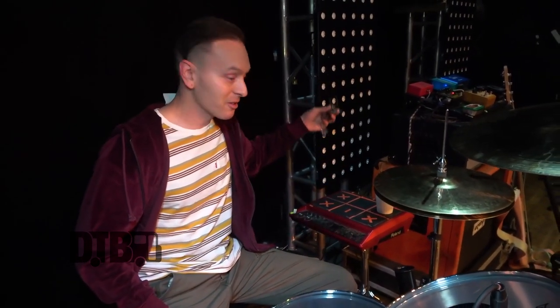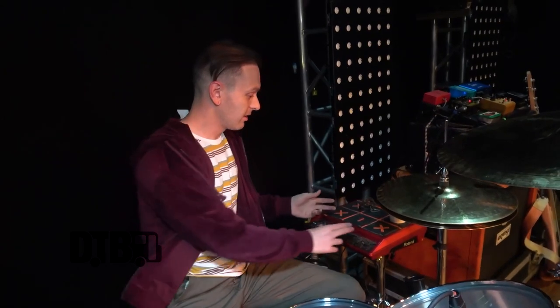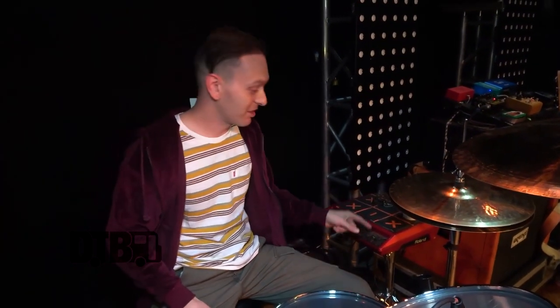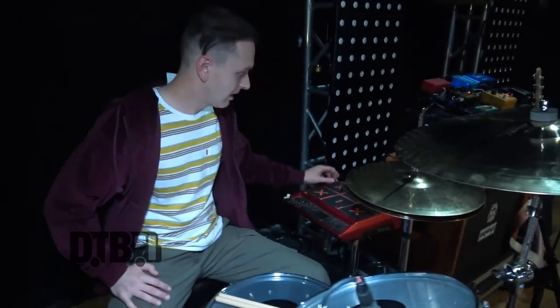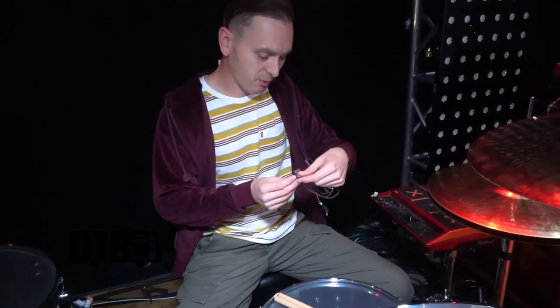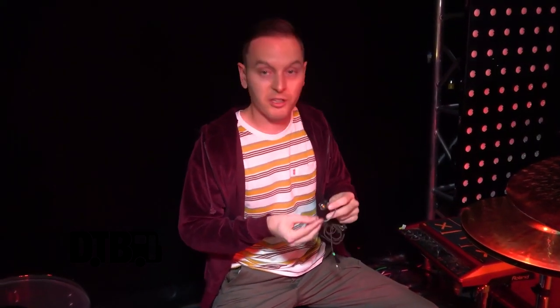It's more or less like my table for my coffee, my in-ears, and an iPad. I put my cell phone there too because I have my monitor mix on an app so I can control it myself.